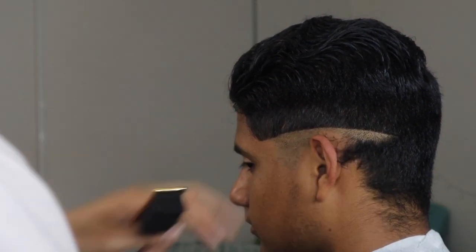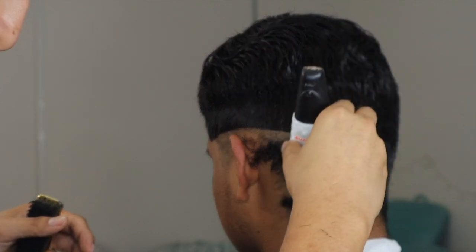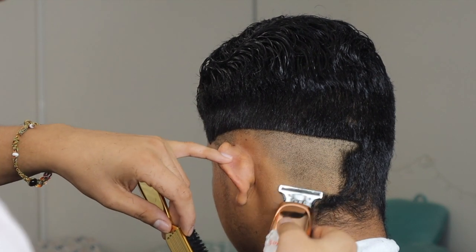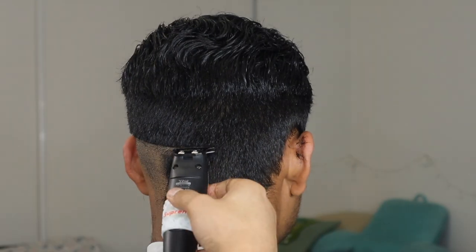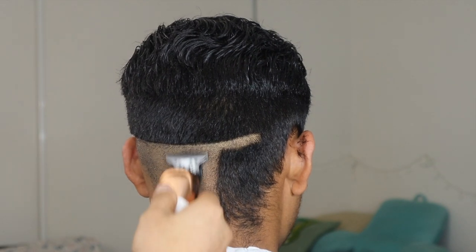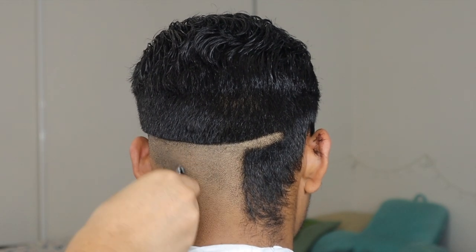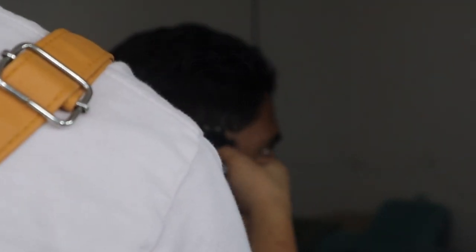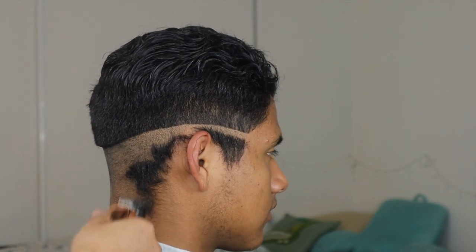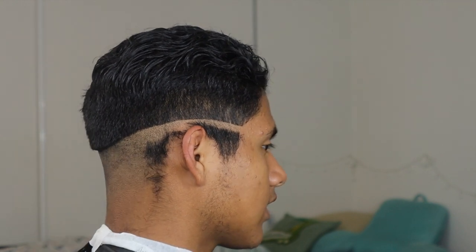Since it's a mid fade, I'm going in with the Gamma clippers and following the guideline straight to the back of the head, debulking as I go. There are many ways you can start — you can make the line all the way through and then use detachable clippers to debulk, but for this haircut I went in parts: I made the guideline and then debulked as I went.